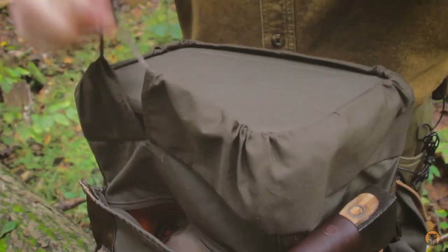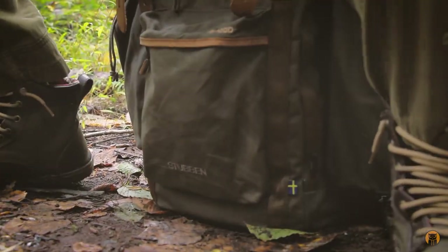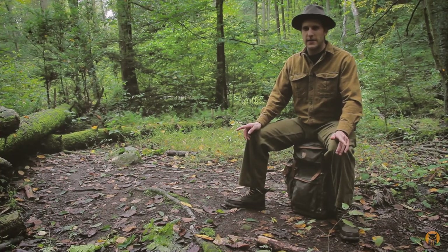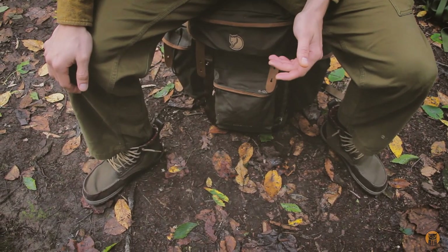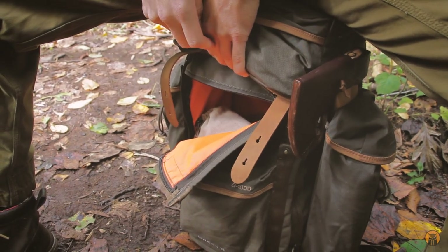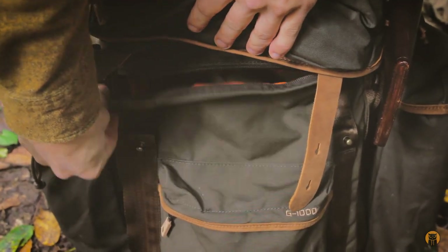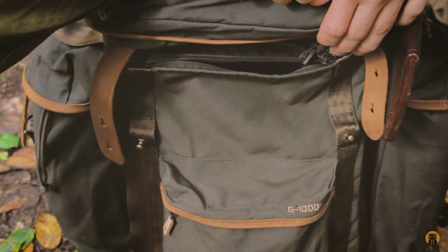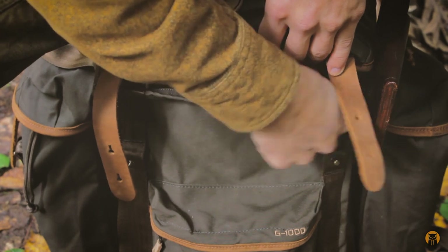I'm going to get the bag buttoned up, get it on the ground, and show you how I've been using it. This is the moneymaker with this bag — the fact that you can take it off your back, sit it on the ground, and you already have a place to sit. All of the pockets and even the inside of the bag are accessible while you're sitting on the pack. I can just pull on this corner and there are two zippers that open up the front flap, so I can get into pretty much everything without opening the top of the bag.